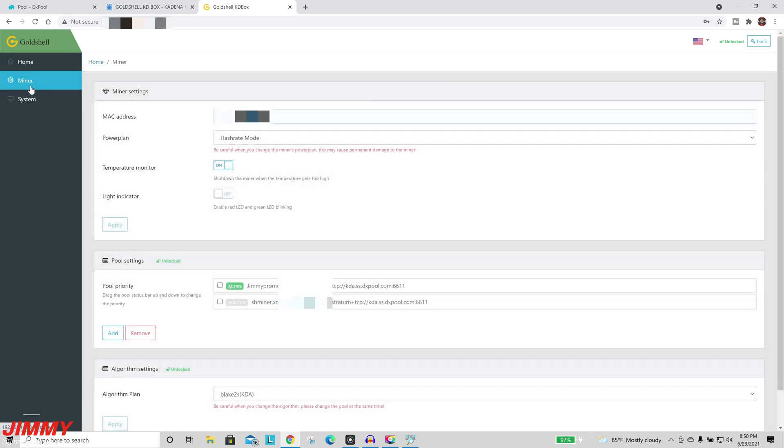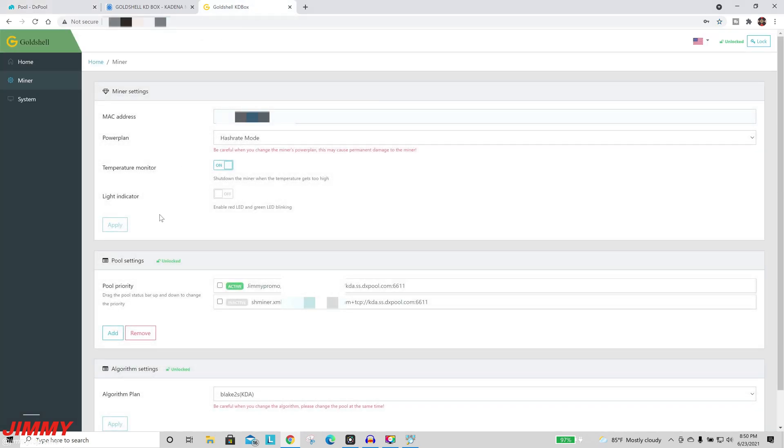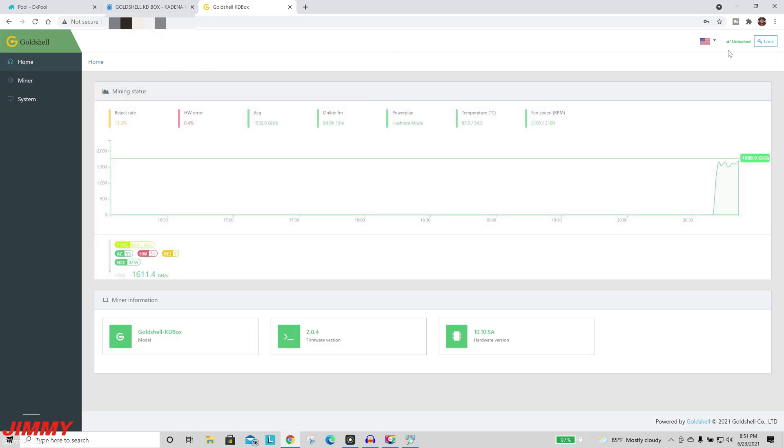Once unlocked, the dashboard looks the same but is now editable. Go to Miner Details to add pool priority. Inside dxpool, select KDA and copy the pool URL shown at the bottom. Go back to the dashboard, hit Add, and paste the URL into the screen. There are two pool entries shown — drag the one you just added to the top to make it the active pool. Under System, change your password. Under Miner, all you need to change is pool priority. When done, hit the lock button in the top right to lock settings in.